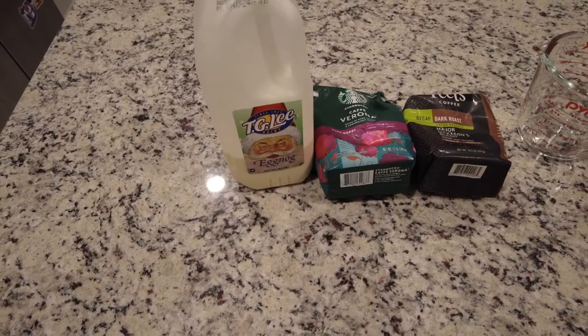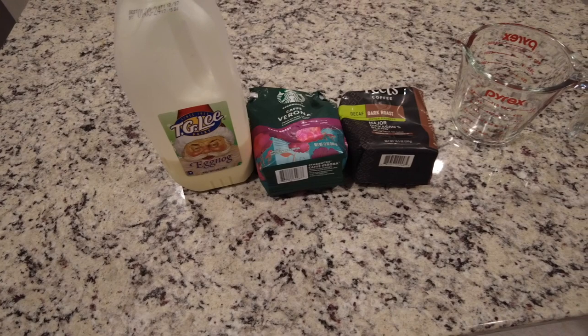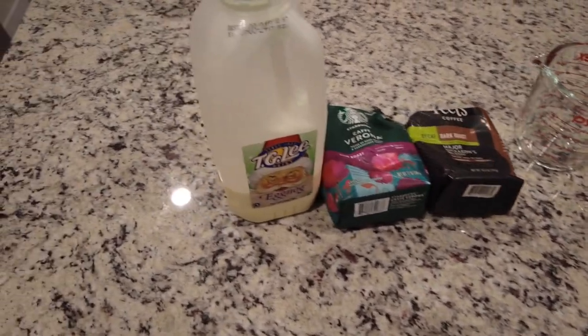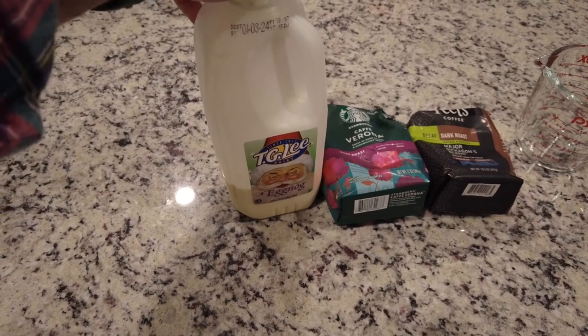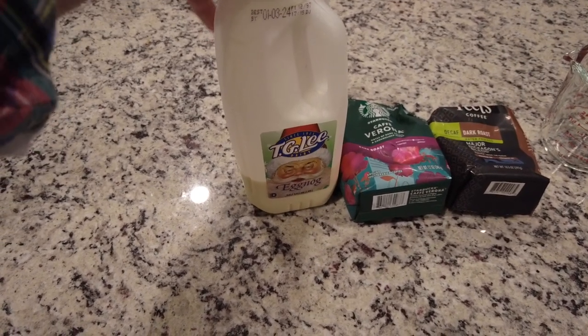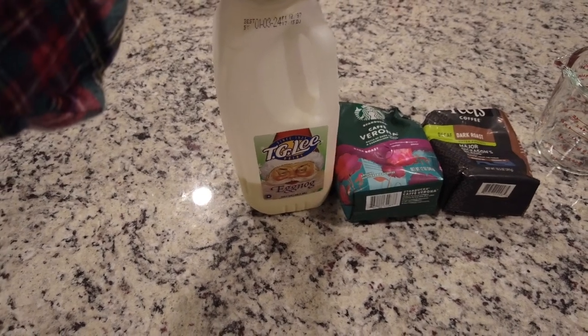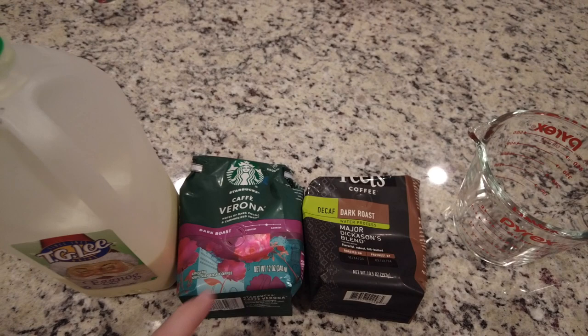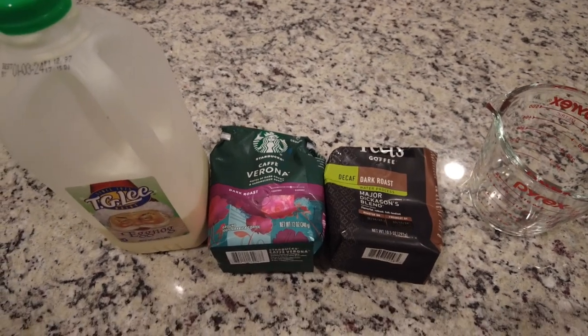We've been mentioning that we drink a lot of eggnog lattes, so we wanted to show you how we make them. What we normally do is use regular eggnog — our favorite brand is T.G. Lee, but you can use any brand you want. For the coffee, we don't use espresso, we just use regular drip coffee.